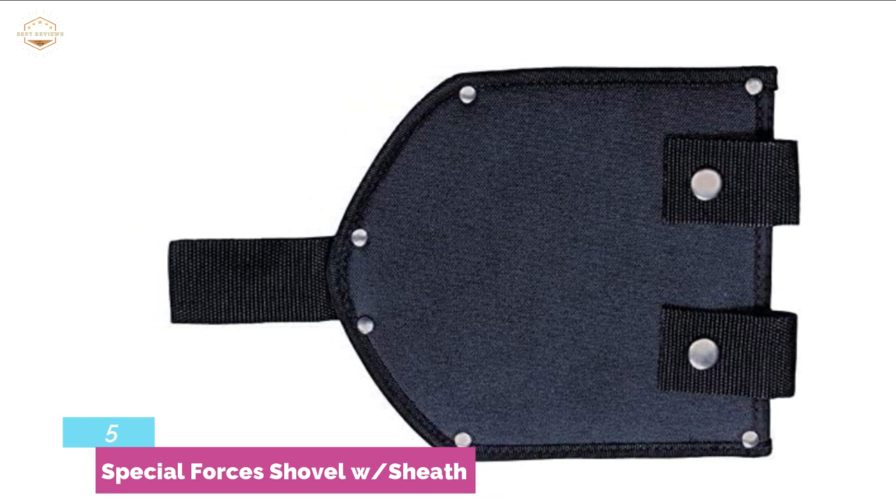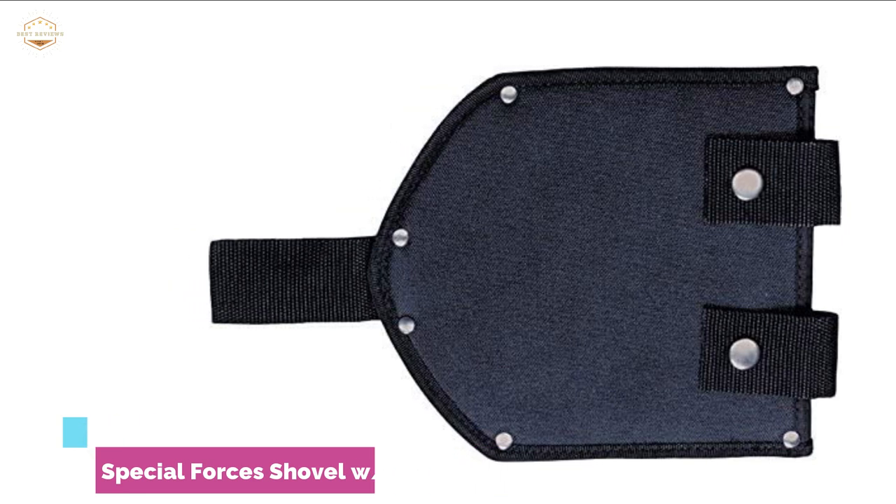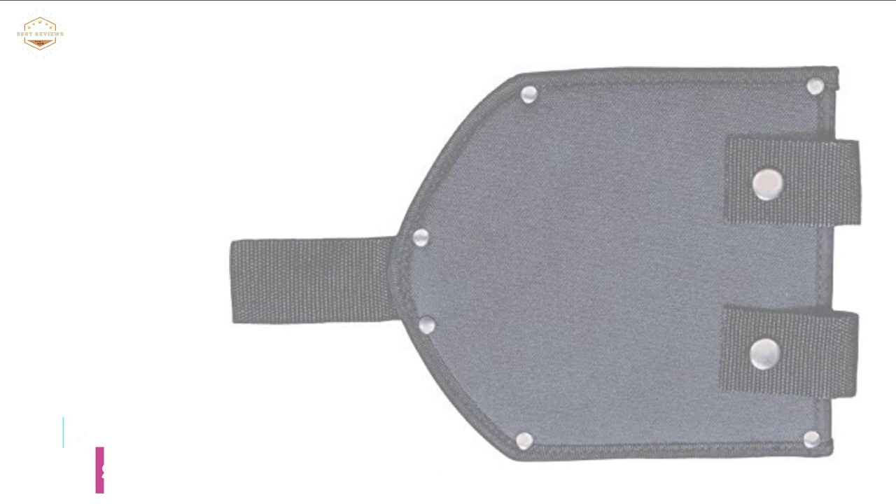My main complaint is the shovel doesn't telescope or fold. You're stuck with a 20-inch handle, so your back will hurt from stooping over.